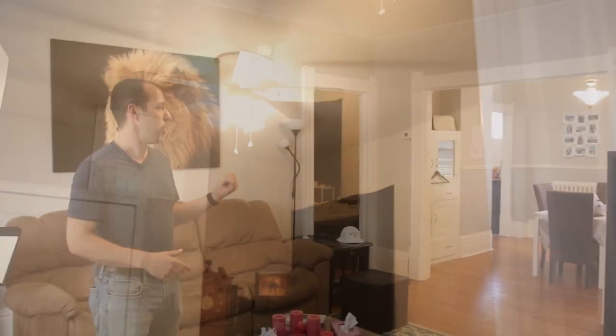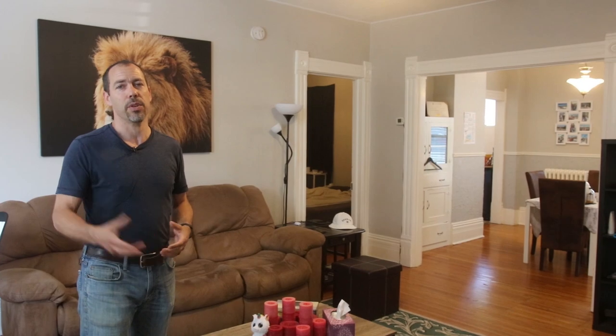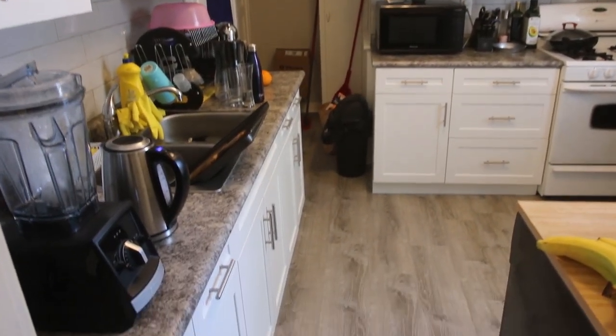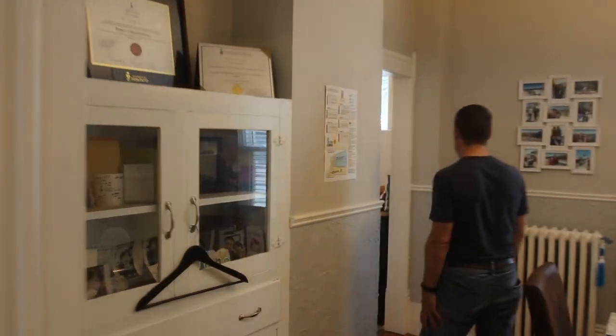We tore out and did some new floors in the kitchen, but otherwise it was not a really intensive renovation. But let me show you the kitchen here real quick because it turned out really nice. Huge rooms here, got all the old trim, even a built-in china cabinet, which is pretty neat.